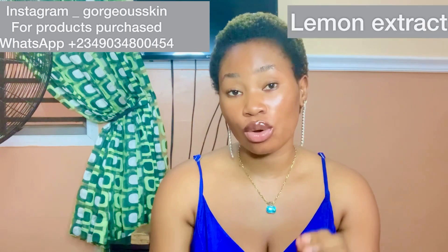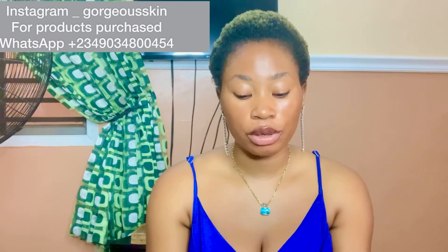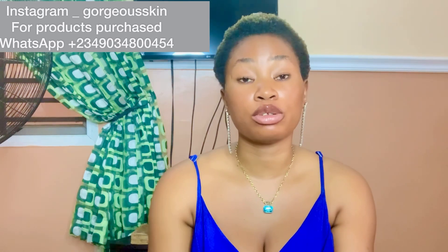Then you're going to need cosmetic-grade lemon peel extract — 100 grams. Next is whitening glycerin or vegetable glycerin, whichever you have — 100 grams as well. Then you're going to need vitamin E oil — 60 ml — which helps the kojic D function better. Then you'll need tomato extract, which lightens the skin and helps exfoliate — 100 grams. The last ingredient is Jamma Plus preservative, which you need to preserve your soap.